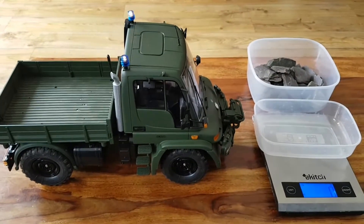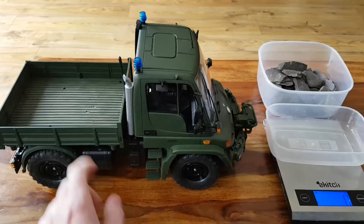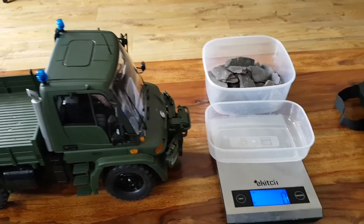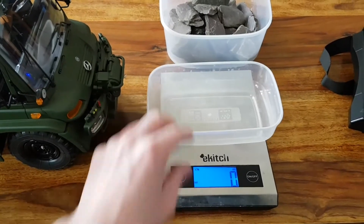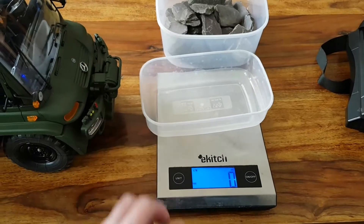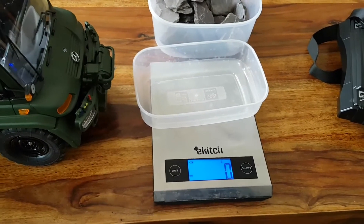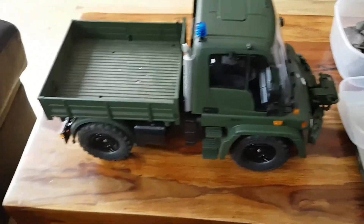Hi guys, what we're going to do today is I'm going to show you how strong the tipper of this Mercedes Unimog is. I've got a bunch of stones in that container over there. I've got a scale that's already preset for zero, and this container here has been taken out of it — it weighs about 40 grams. The scale is set on milliliters now, I'm going to set it into grams so you can see. Okay, let's have a go — we're going to fill up the container and put it on the back of this Mercedes.